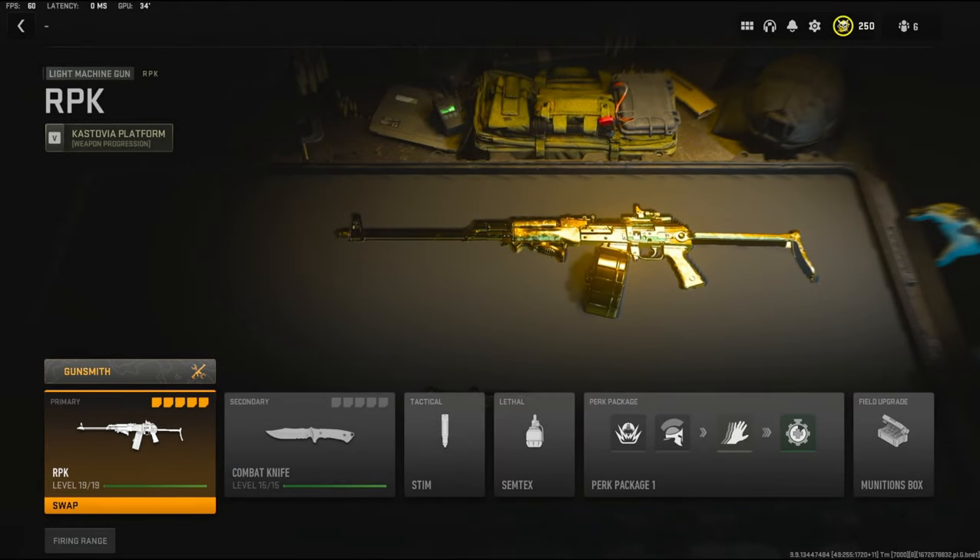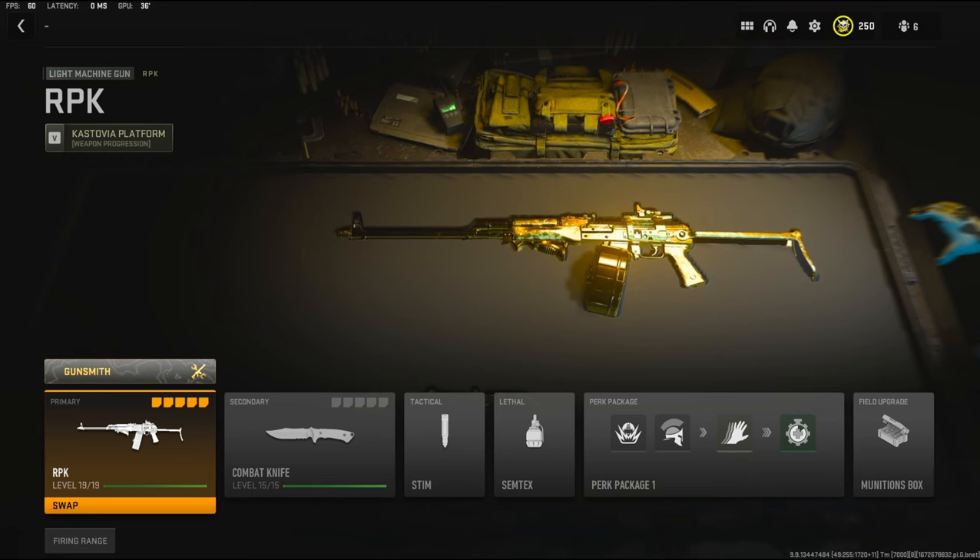What's going on guys, my name is Clay and in today's video we're going to be checking out my new overpowered RPK class in Modern Warfare 2. If you're new to the channel please hit that subscribe button and also hit that like button. Today's like goal is going to be 20 likes, so if you could do that for me I'd really appreciate it. Now let's jump straight into the attachments.